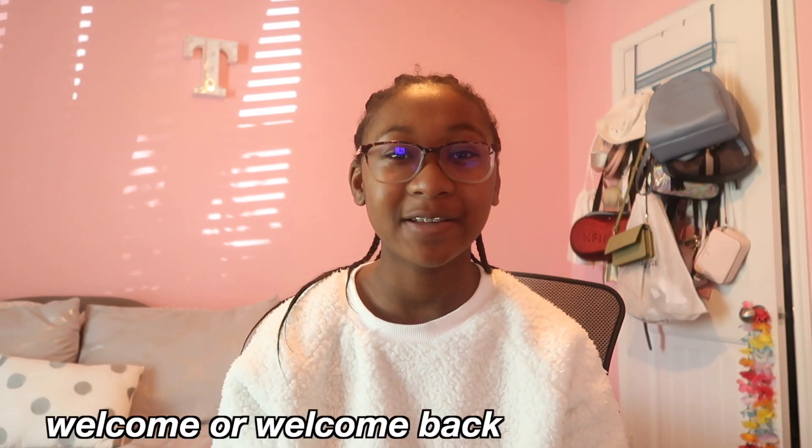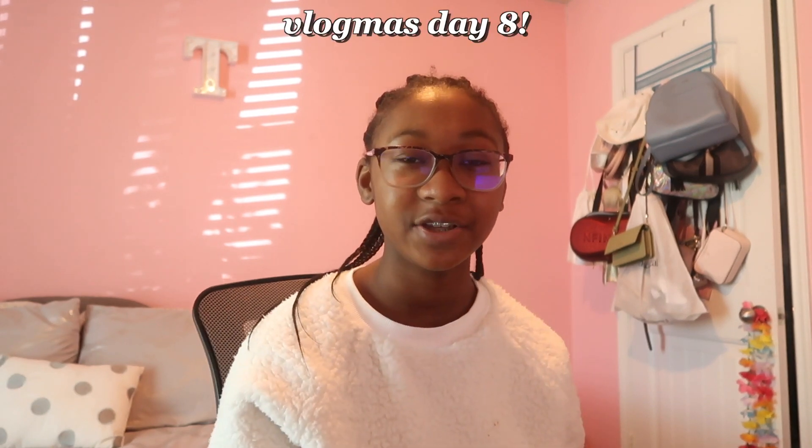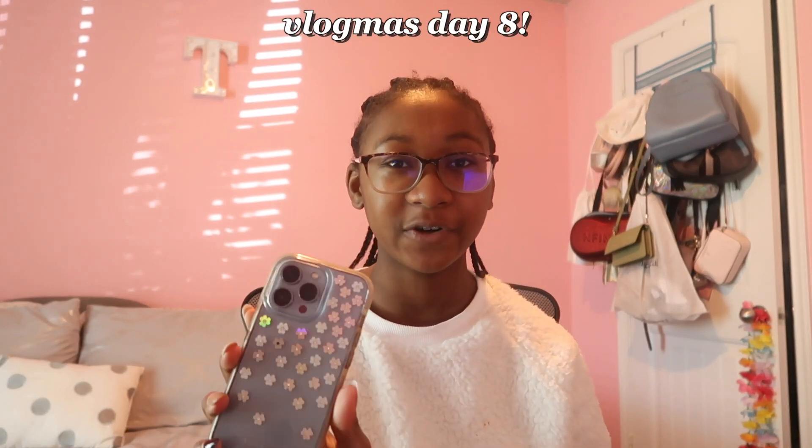Hey guys, welcome or welcome back to my channel. Today I'm going to be unboxing and setting up my mom's new iPhone 13. We just got back home from the Verizon store, and I asked them if I could set this up myself because I didn't get to do an unboxing for my phone.